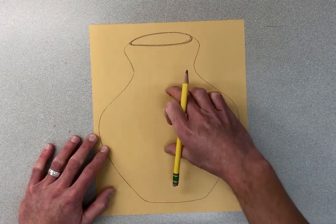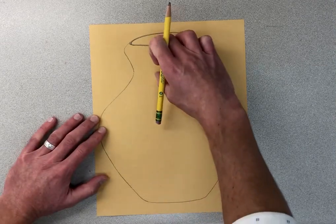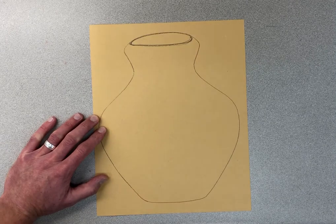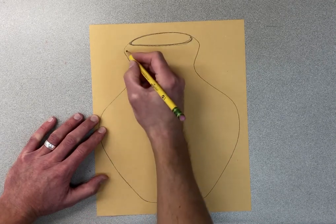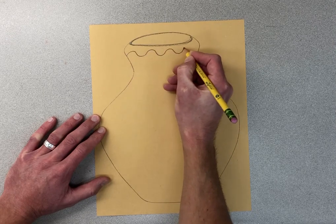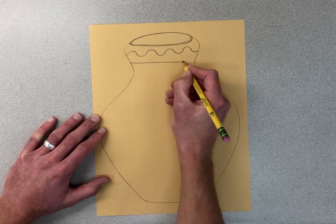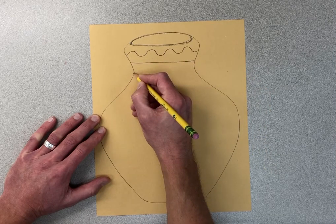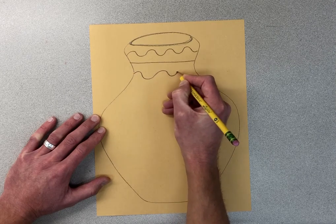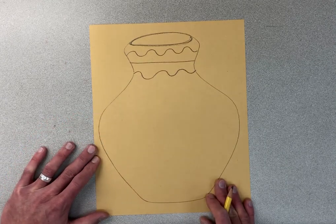I'm thinking about the top, the middle, and the bottom. At the top I'm going to make one pattern, a different pattern in the middle, and a different pattern on the bottom — just so it's not all the same. Here I'll start with curvy, then go with straight, then go with curvy. Those lines repeat to make a pattern.